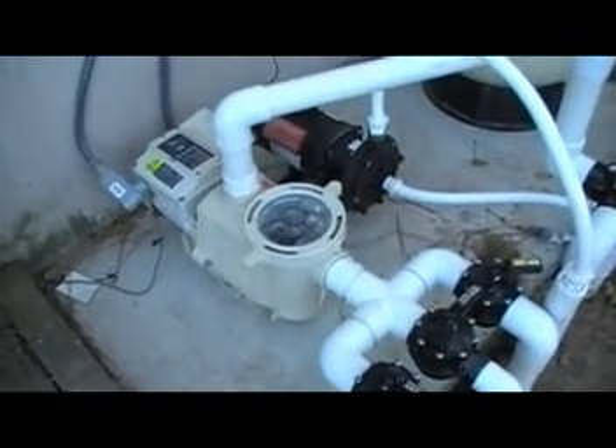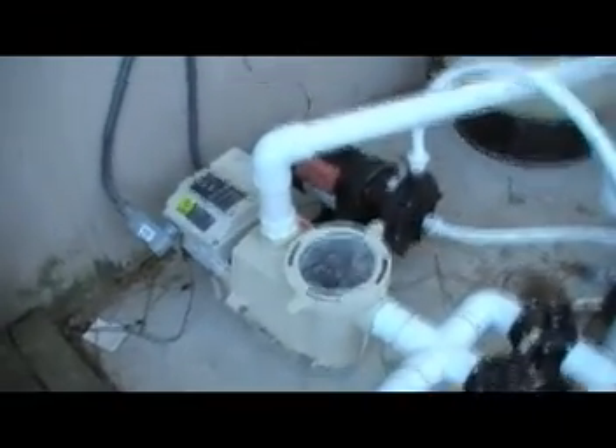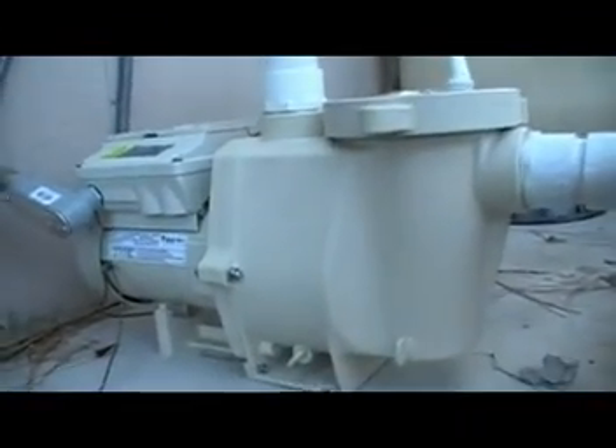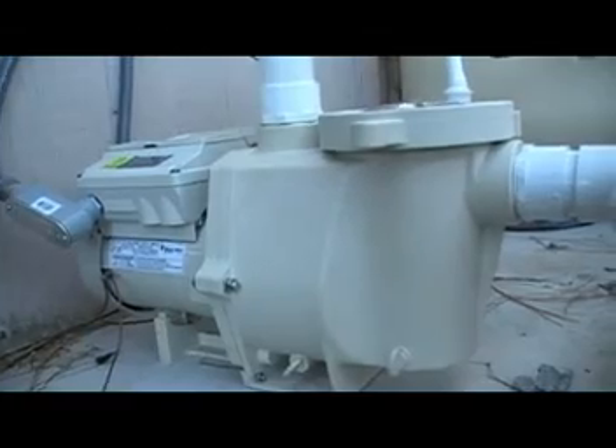This is the new Whisper Flow variable speed pump. It has four speed settings. Right now it is on and operating — and you can't hear it.